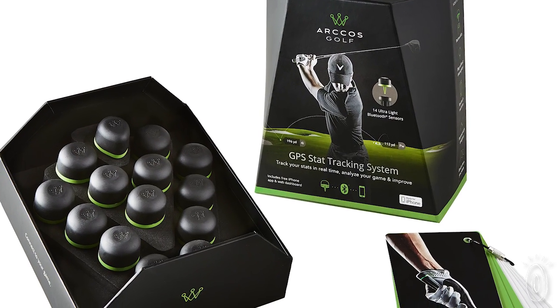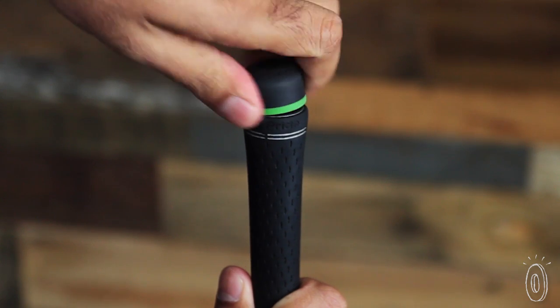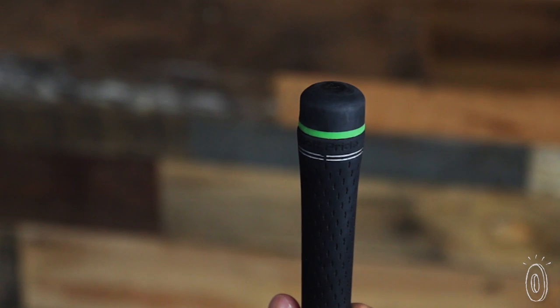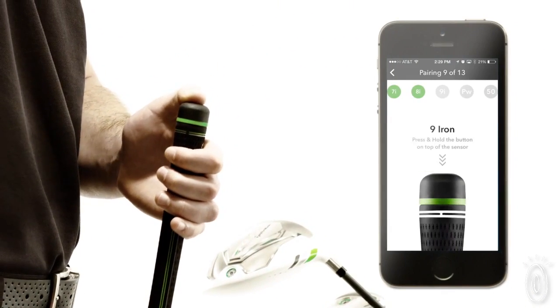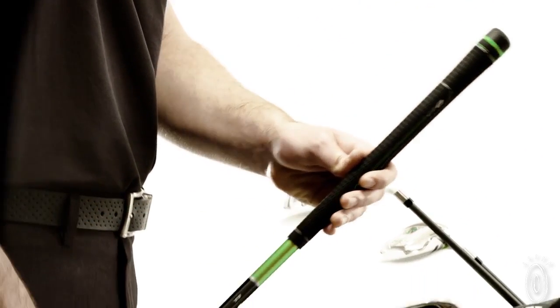It's very simple to set up. It's a set of 14 sensors that come in the box — you screw each sensor onto the grip end of each club, each grip has a hole on top they screw right into. You press a button on the sensor and the app recognizes whether that's for the driver or the three wood, and after that you're just good to go.